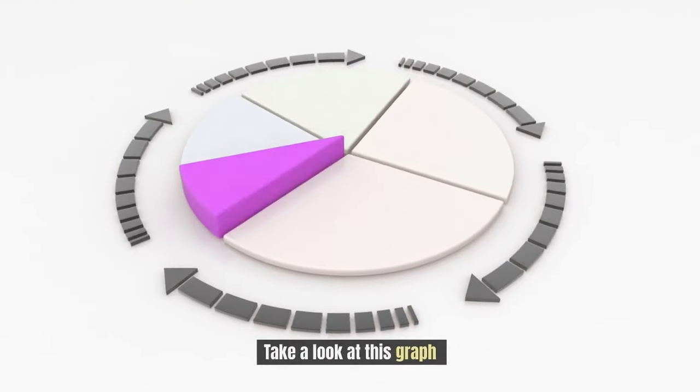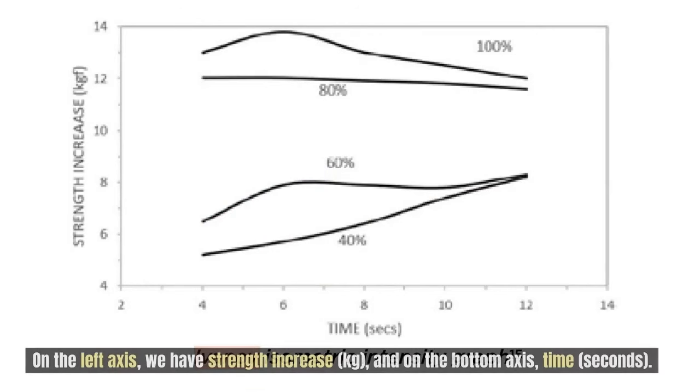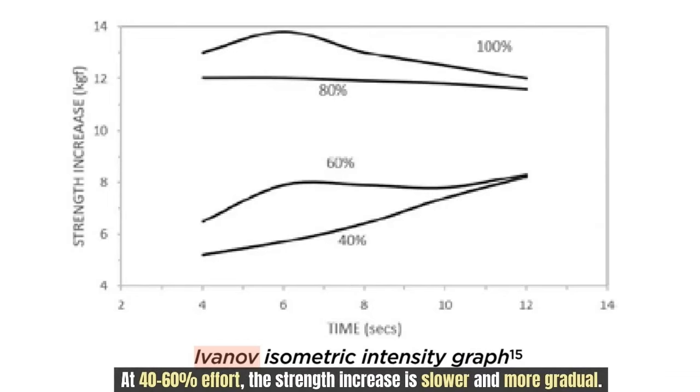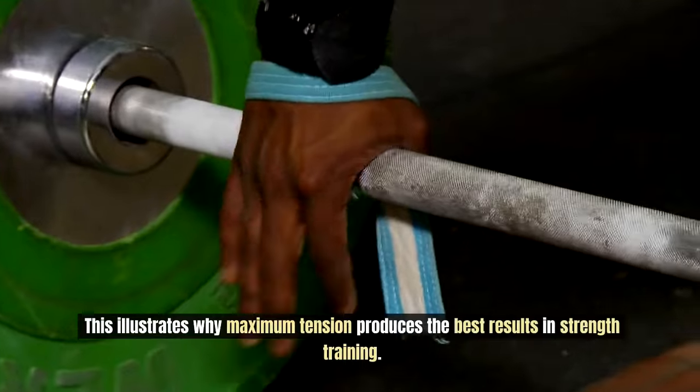Take a look at this graph. The top line represents 80–100% effort; the bottom line represents 40–60% effort. On the left axis we have strength increase, and on the bottom, time. Notice that at 80–100% effort, there's a rapid increase in strength, peaking around 5–6 seconds, followed by a slow decrease. At 40–60% effort, the strength increase is slower and more gradual. This illustrates why maximum tension produces the best results in strength training.